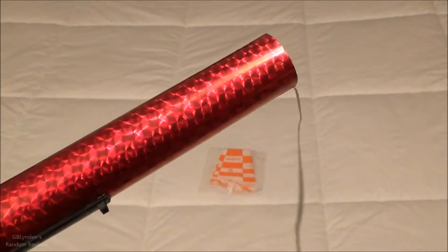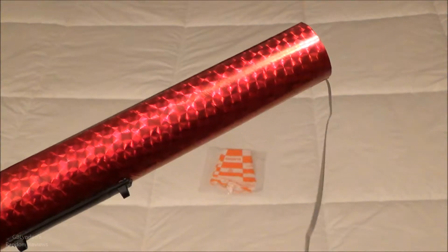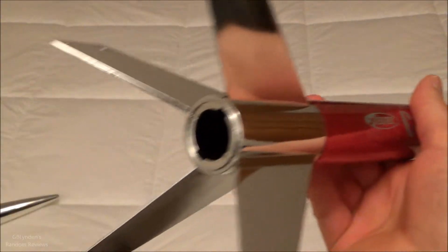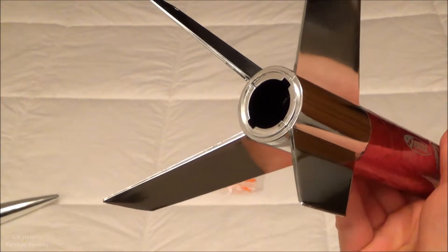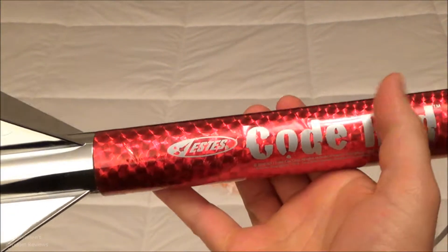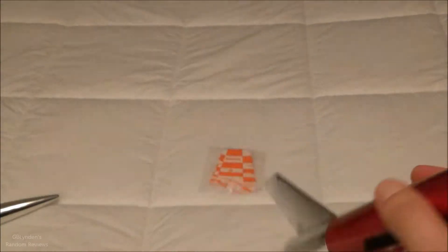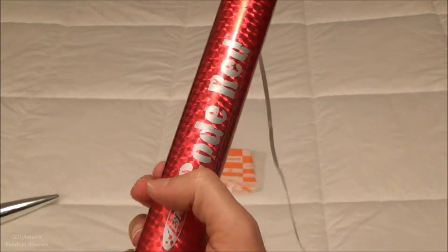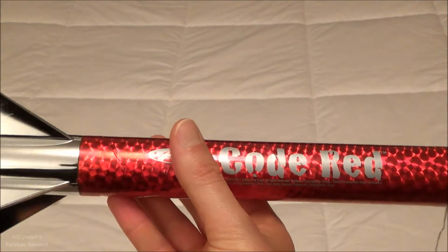Very important: in my last video you'll notice that I burnt through a parachute. Even though I had wadding, it was not enough. Lesson learned there, so I'm going to go at least 50% more than the recommended amount on future launches, because wadding is cheap and parachutes, while relatively inexpensive, are a lot more expensive compared to the wadding.